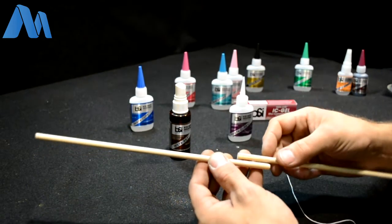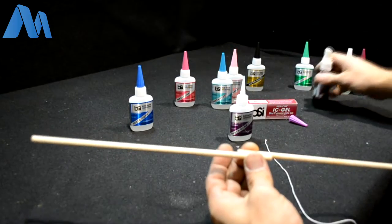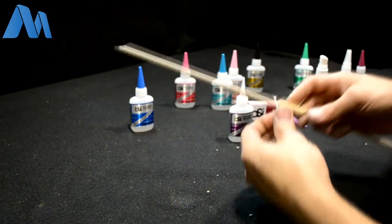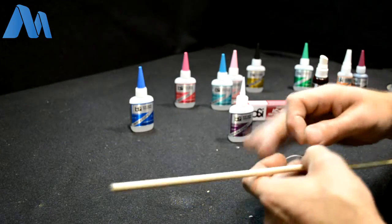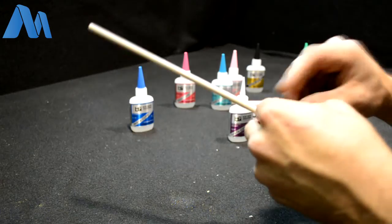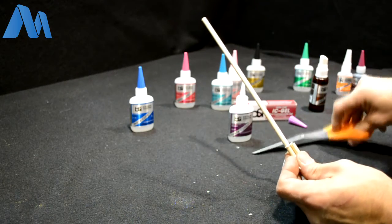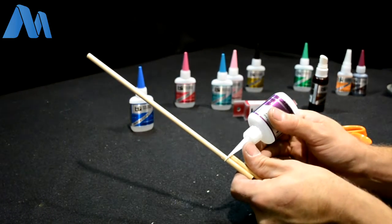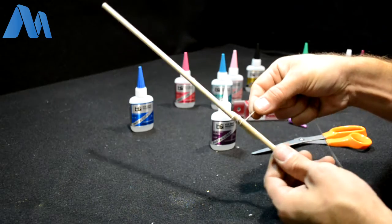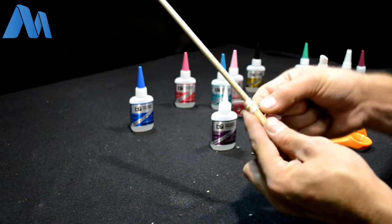First, apply a little bit of glue just to immobilize the pieces so we can work with them. Hit that with a little bit of accelerator and let that dry. Now, you don't want to use fishing line, cable, or anything that won't absorb glue — the key is to use something that is going to absorb the glue. Take some string and tie it around one of the pieces, add a small dab of glue to immobilize it, and then start wrapping to make a little cast.